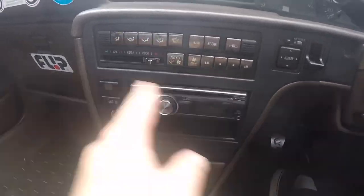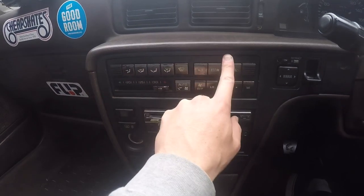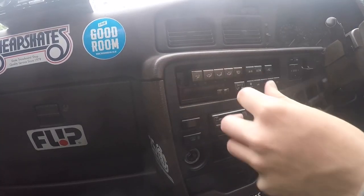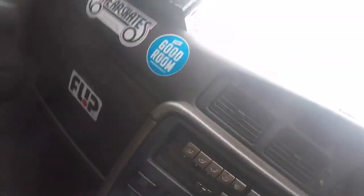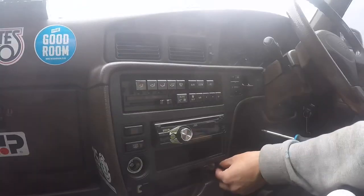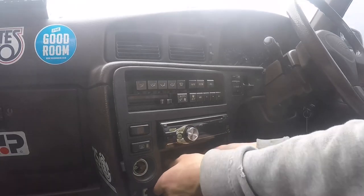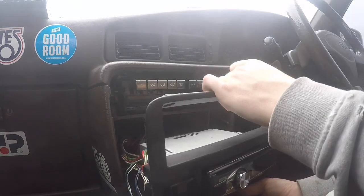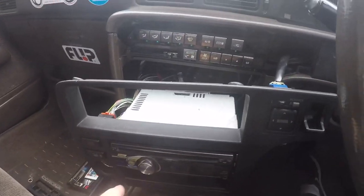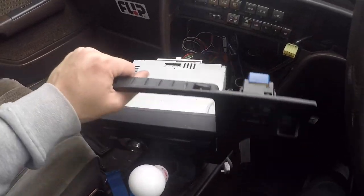Now for the head unit removal — this will vary car to car, but on mine there are two screws to remove along with a black plate. Once those are out it's basically just four clips and it comes right out. Then there's a screw there and a screw there on the tray. That's literally how easy it is to take the head unit out. I'll go ahead and unplug the electrical connections on the back.